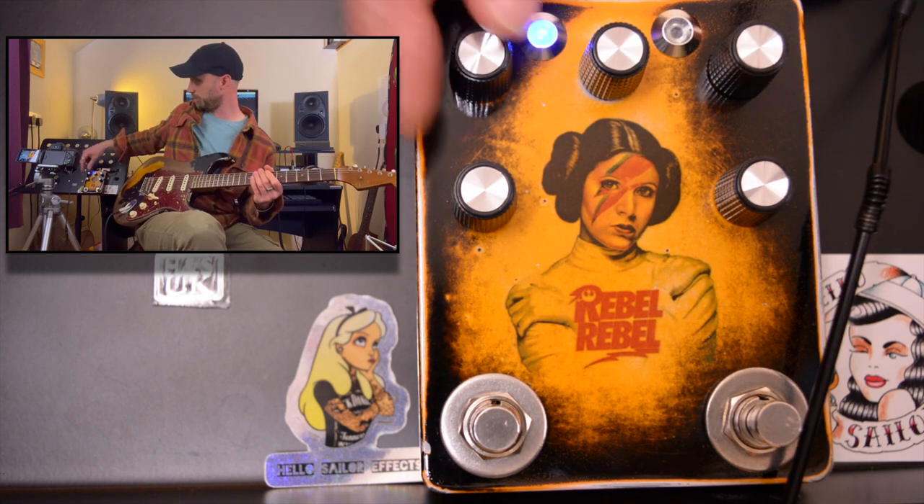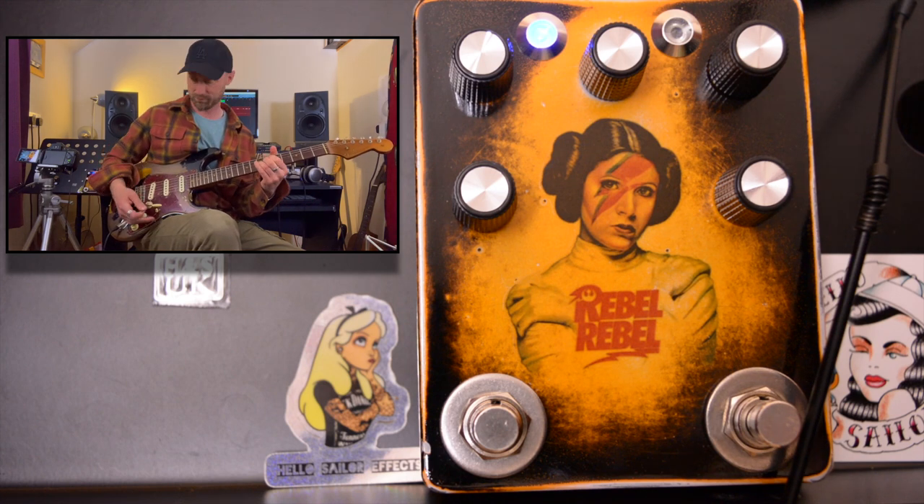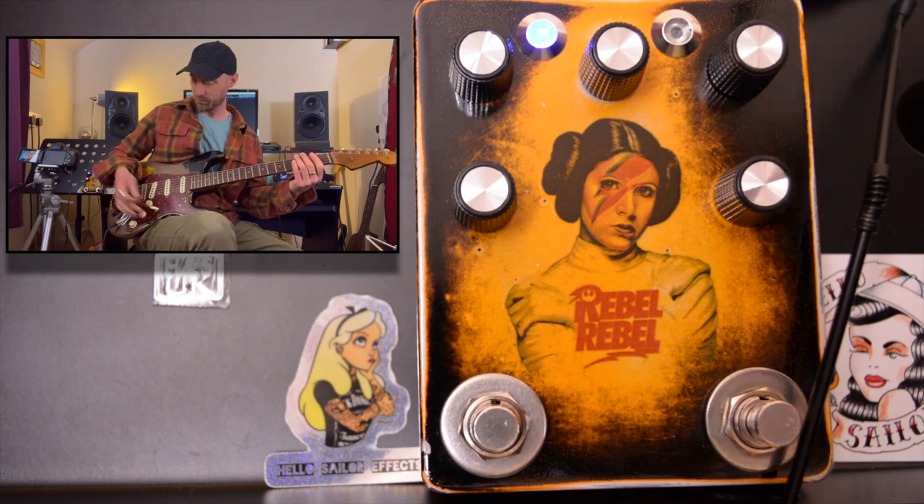So we're playing with the gain control. That's now full. Let's add some volume to that — yeah, it's suddenly come to life. I like that.